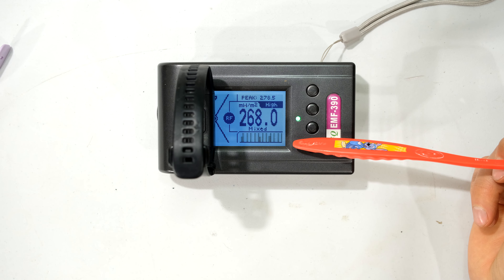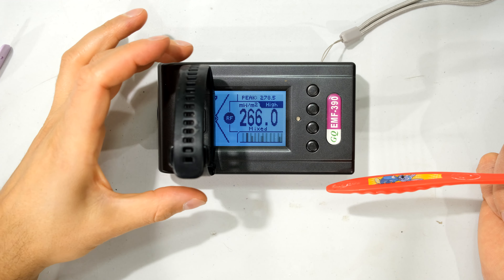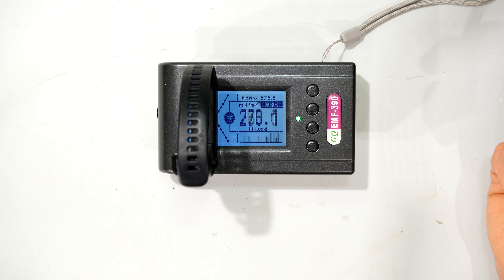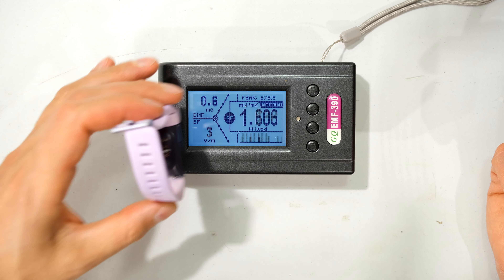Putting the Band 4 back on, you can see it is significantly higher — now at 270 milliwatts per square meter. Taking it off, just to prove the meter is not picking up stray RF signal — and as soon as I bring it back, there it is. Taking it away, then bringing the Fitbit back.